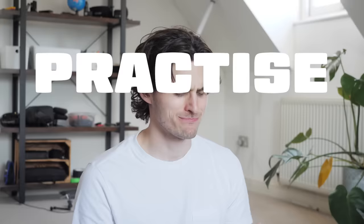Day one, attempt one — I was feeling confident. I knew the basic technique, I made the A shape and the grandpa lips, it was time to give it a go. Yeah, pretty much went how you'd expect. So — practice montage.